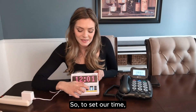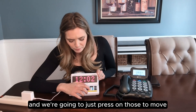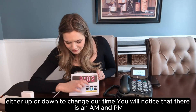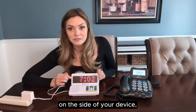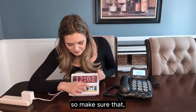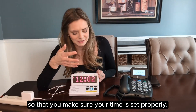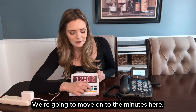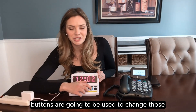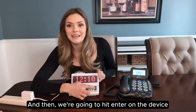To set our time, we're going to start with the hour using the volume and hour buttons — just press on those to move either up or down to change the time. You will notice there is an AM and PM dot that shows up on the side of your device, so make sure that if it's 12 PM you have that PM dot showing so your time is set properly. I'm going to set mine for 12:10. We're going to move on to the minutes — the tone and minute buttons are used to change those. Click up until you hit the number 10, then hit enter on the device to lock that time in place.